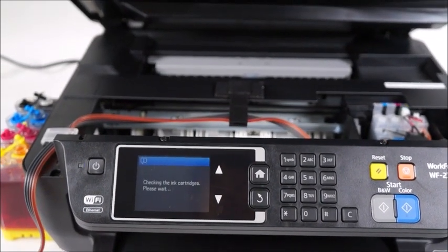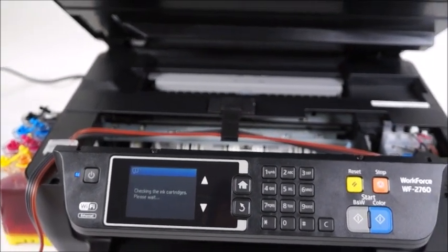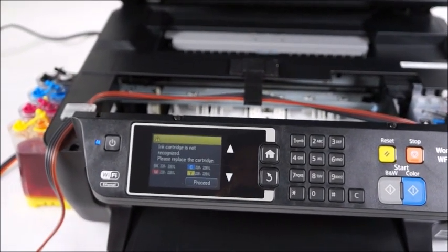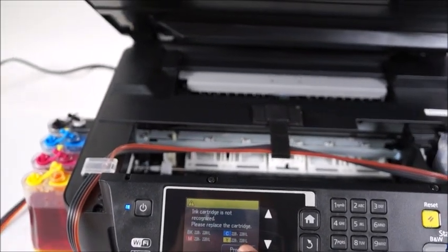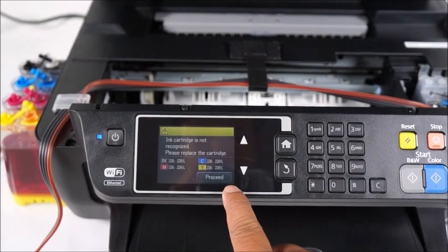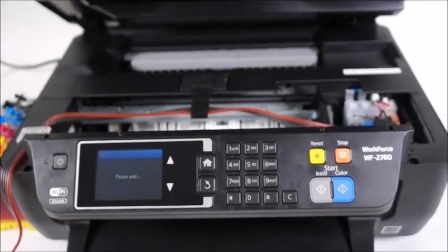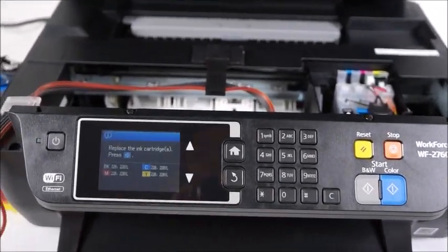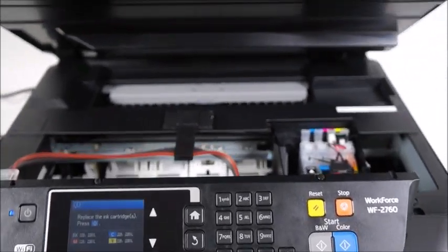Okay, so it's saying that it doesn't recognize the cartridges. You're going to go ahead and click the proceed button. It's going to get ready to initialize the cartridges. It's telling me to replace the cartridges, and as soon as I replace them I can press the blue diamond key.